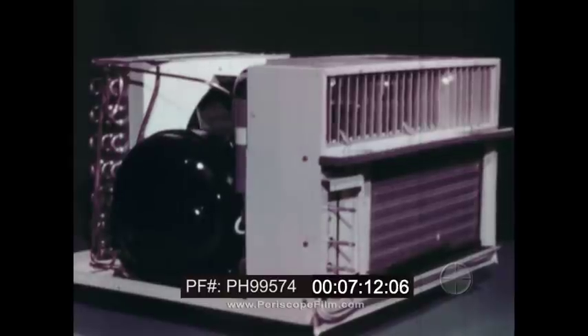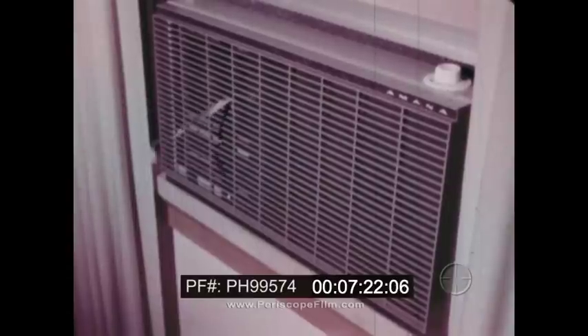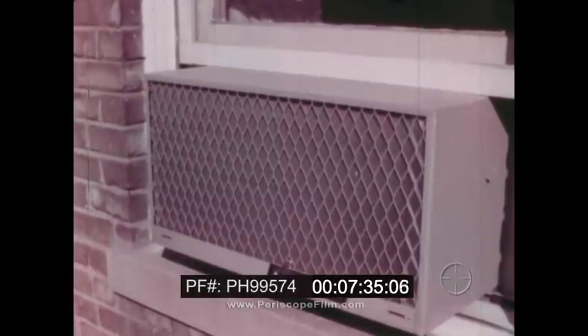Unlike the refrigerator, the air conditioner does not have its own insulated box. Instead, the room in which it is mounted is its box. The front part of the air conditioner, where heat is absorbed, extends into the room. The back part of the air conditioner, where heat is released, extends outside. In this way, heat is removed from inside the house. This is how an individual room air conditioner works.